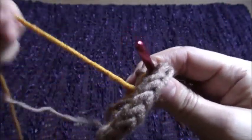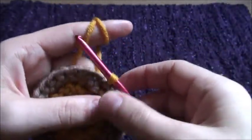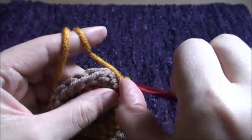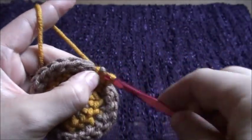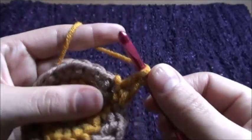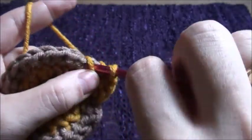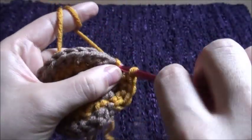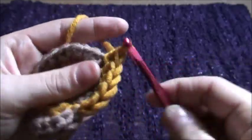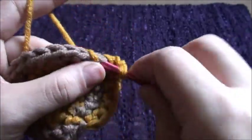We'll grab our yarn B and make a slip stitch. Now in the same chain we'll make one single crochet with the yarn in front. Now we'll increase on every third chain: one, two, and then two in the third chain. That'll be our increase, so we'll repeat this throughout this row.